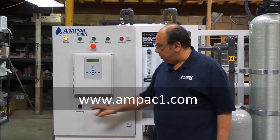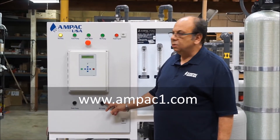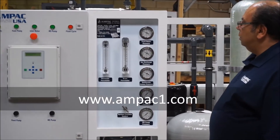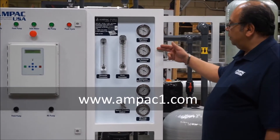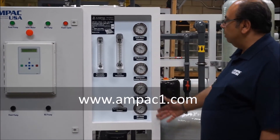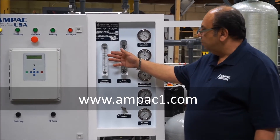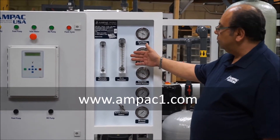We also have bypass switches for the pumps, just in case you want to bypass a pump for service reasons. The last thing on this system is a complete control panel that puts you fully in charge. There is a pressure gauge after each step, so if there is any clogging for any reason, you will be able to tell just by looking at the gauges. There are also two flow meters — one showing how much water the system is producing (the permeate flow meter), and another showing how much concentrate is being sent back to drain.